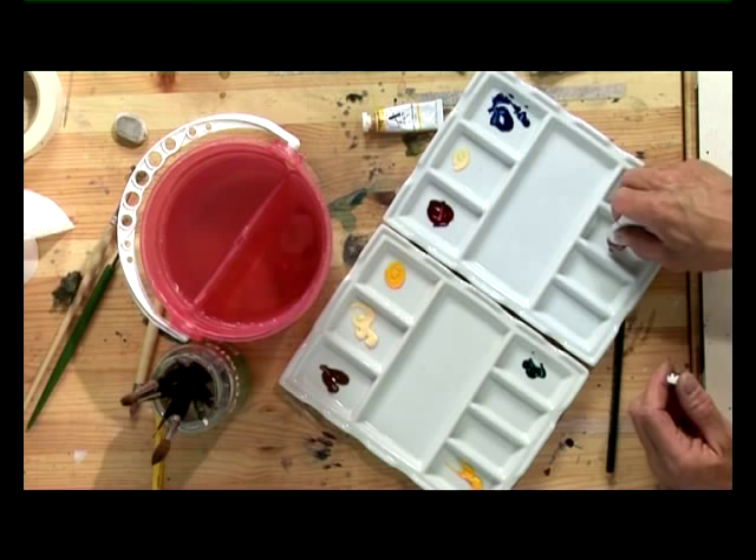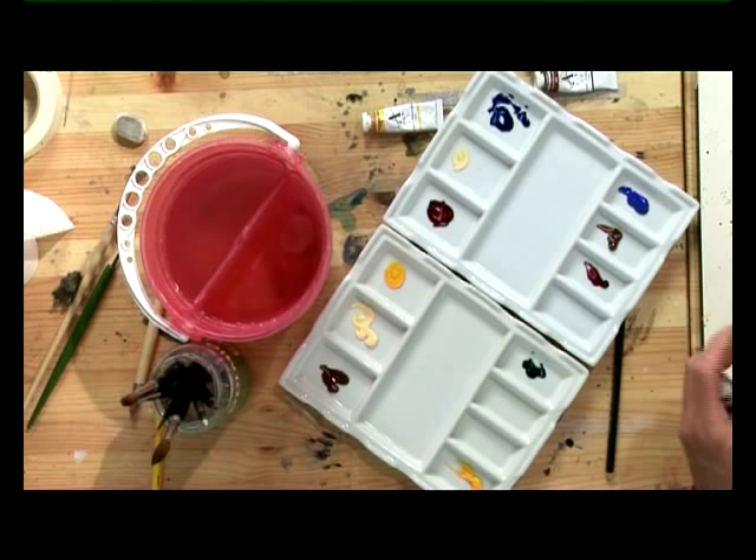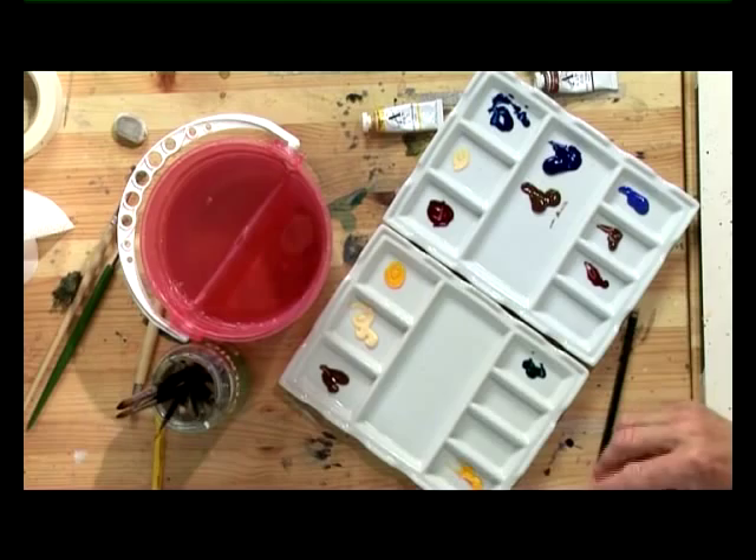And then finally, when we do the path, we need an intense dark. And for that, we'll need a lot of French Ultramarine and some Burnt Umber to literally turn it black. First thing I'm going to do is wet the paper and place the sky.